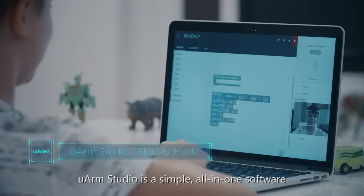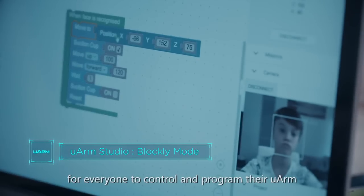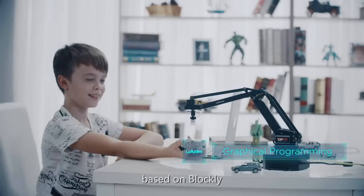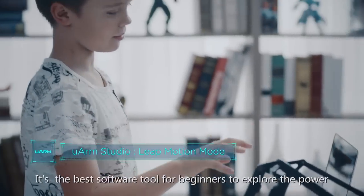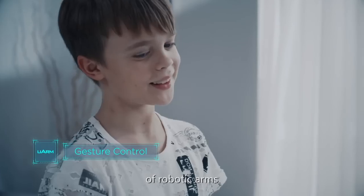U-Arm Studio is a simple all-in-one software for everyone to control and program their U-Arm. It integrates a graphical programming interface based on Blockly, gesture control based on Leap Motion, and more. It's the best software tool for beginners to explore the power of robotic arms.